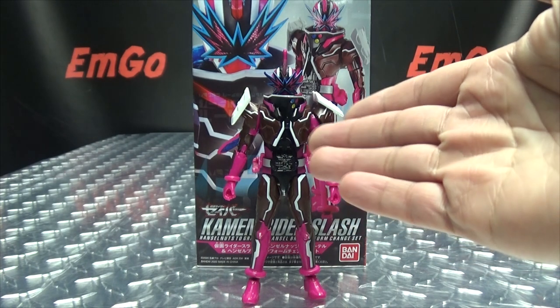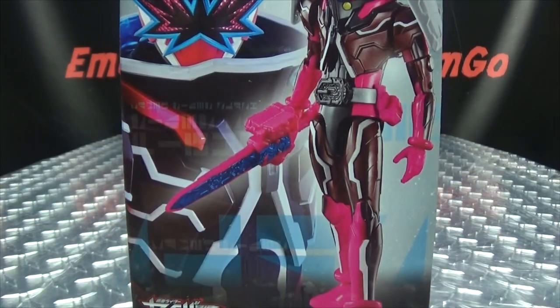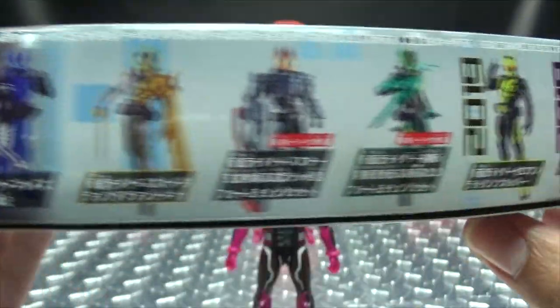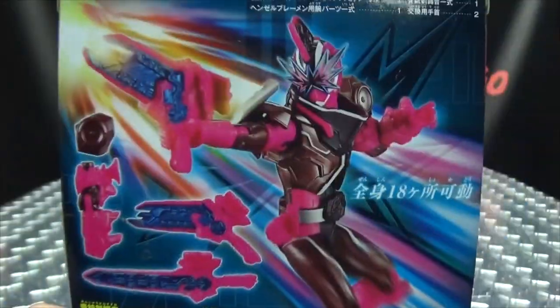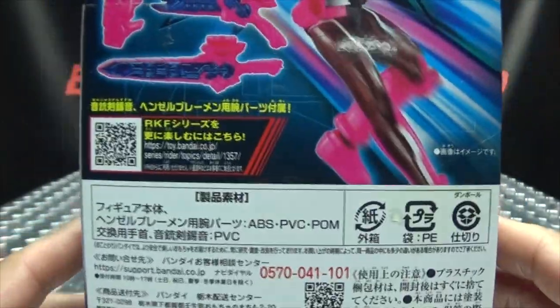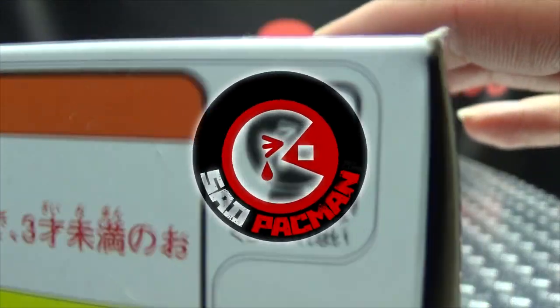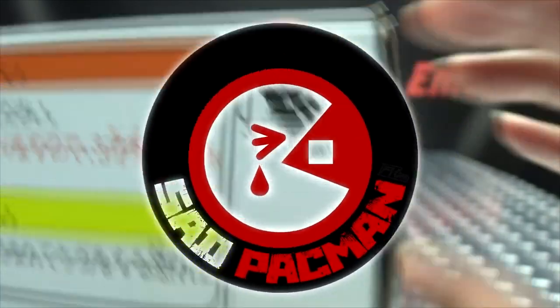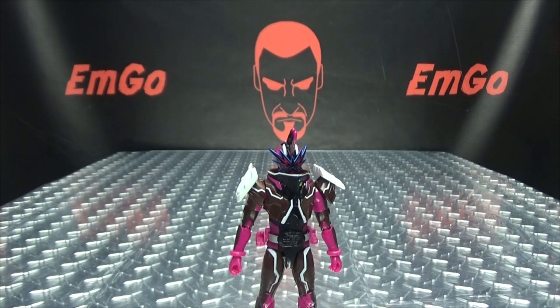So here we are, and first and foremost as always, we'll take a quick look at the packaging. We have Slash — his name is Kamen Rider Slash. On this side we have other riders in the series, on this side we have Slash again. Up top: Rider Kicks figure. On the back of the box we have our obligatory product shots. Warning: don't eat anything in this box, that could be very bad for you. And on the bottom we have words and things, and... SAD PAC-MAN!